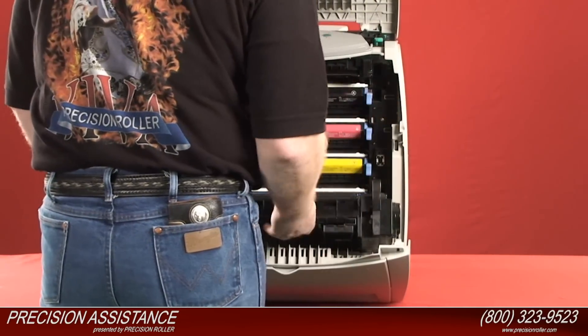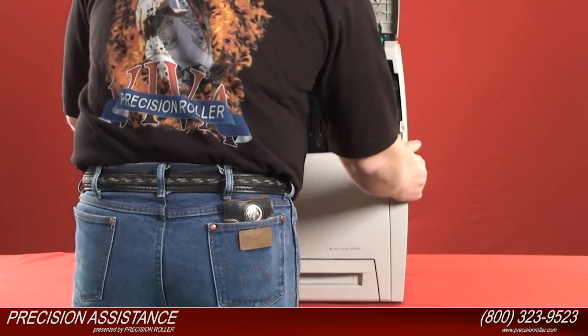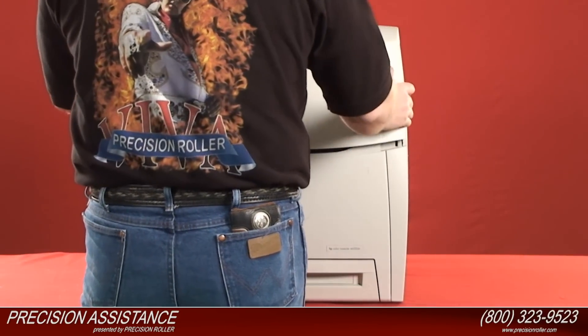Grasp the green handle on the transfer unit, pull it straight up, and close the top cover.